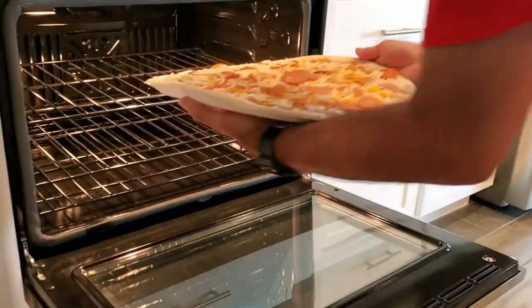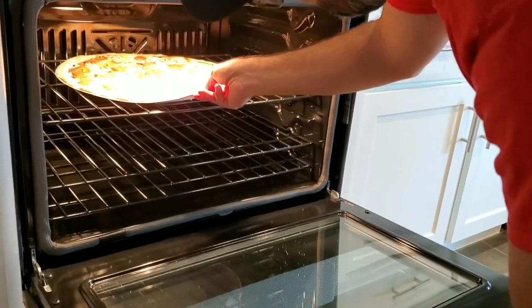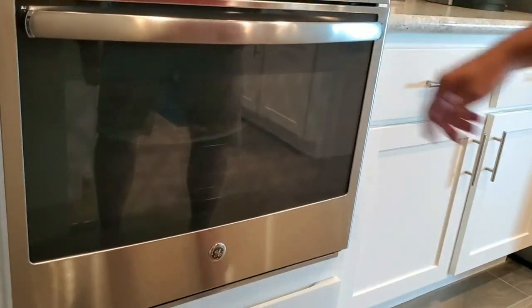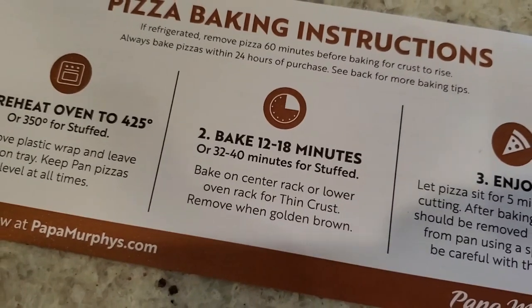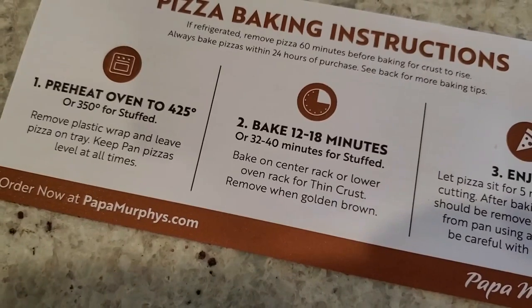Alright, I'm sorry. Okay guys, so we're putting it in. There we go. Alright, so next we've got to bake the pizza for how long, Kenzie? 12 to 18 minutes.